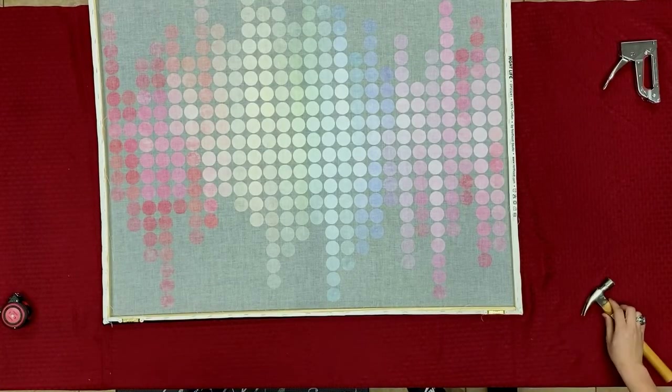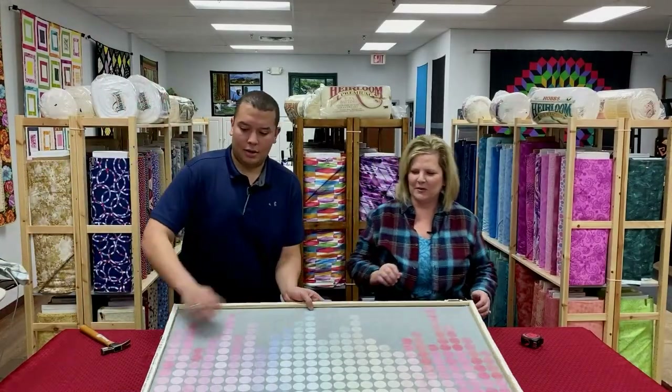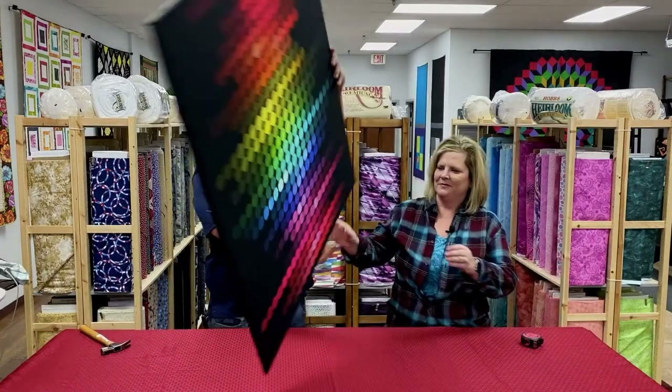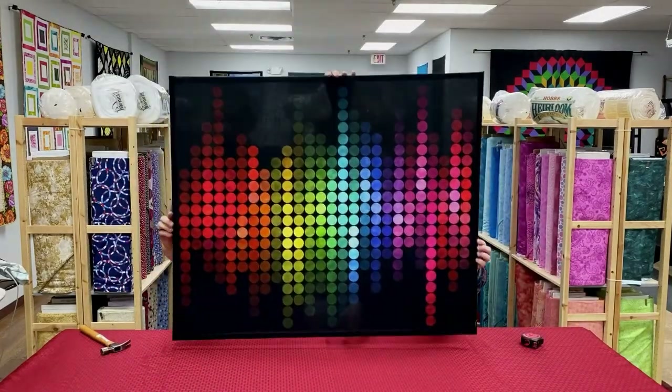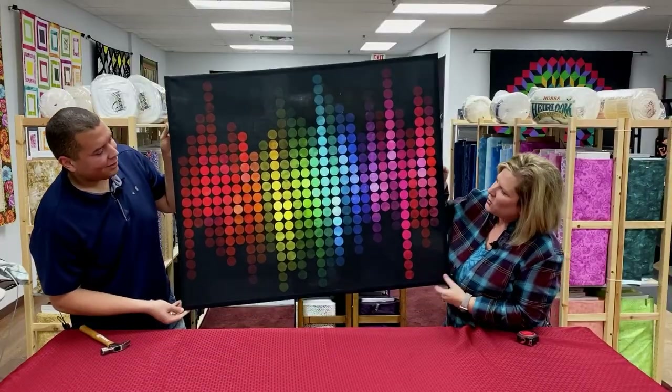Now we get to reveal it! Are we ready? All righty, let's go ahead and flip it around. Look how easy that was! That is so pretty, and it's so lightweight.